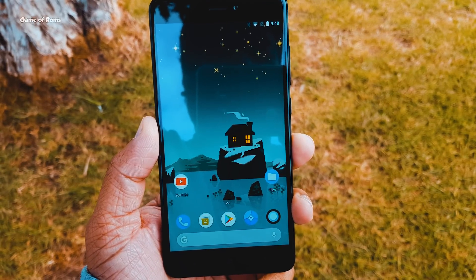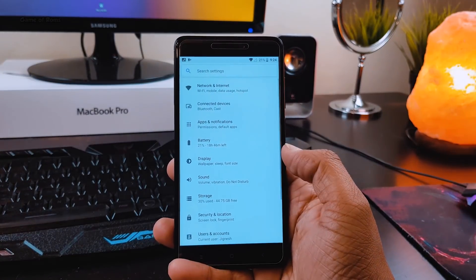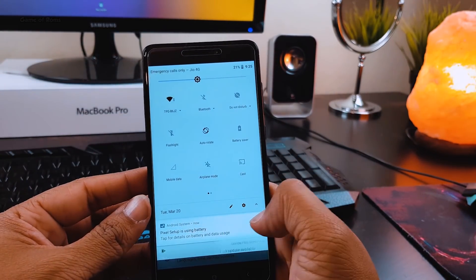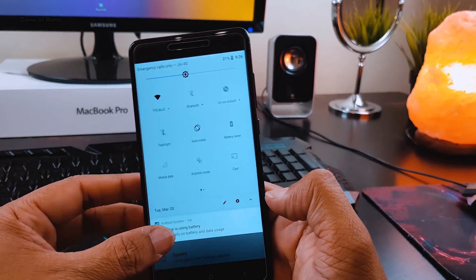As you can see, everything is so smooth — no force closes, no random reboots, everything is working properly. All the animations and contrast between white and black is looking outstanding. And because this is a Pixel ROM,